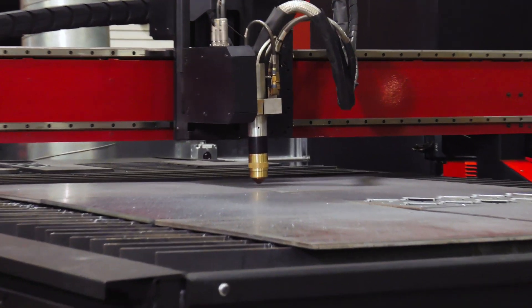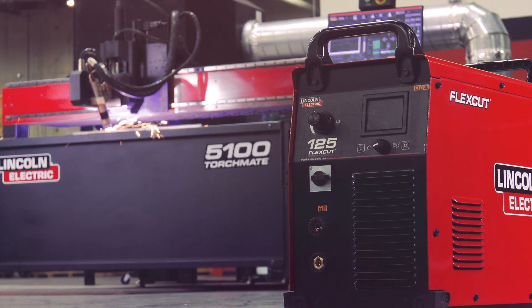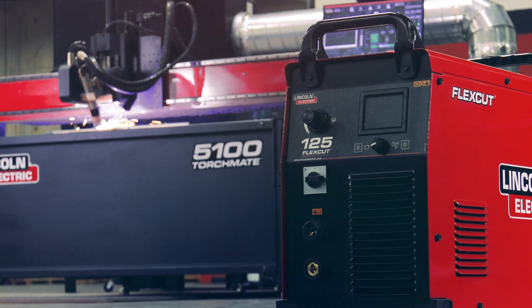The bevel head is available with any of our plasma cutting options for the Torchmate 5100, including the FlexCut 125, one of the only conventional plasma cutters available for CNC bevel cutting.